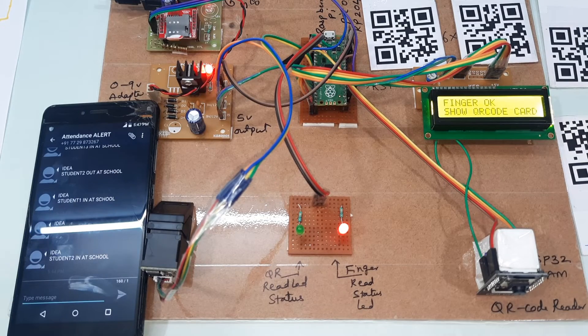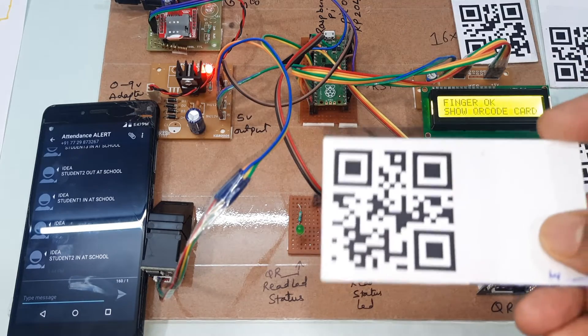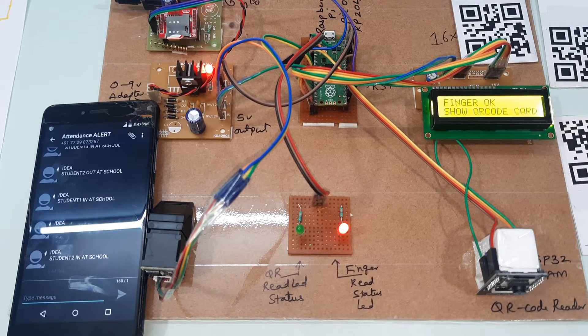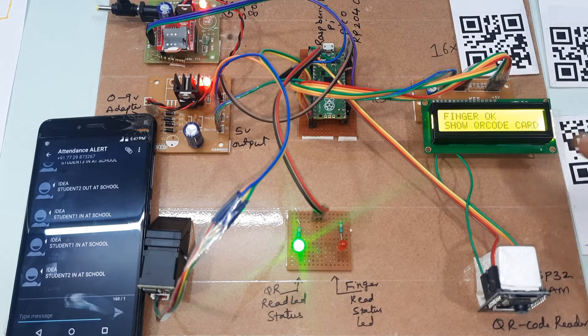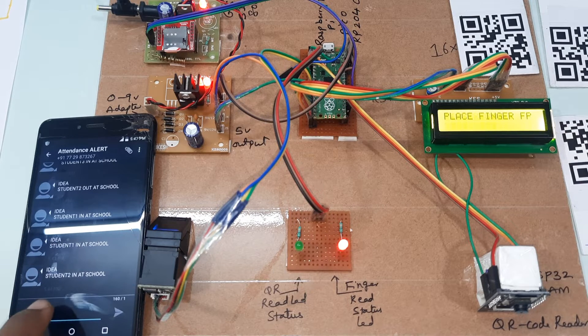Now I will go for the third card and third finger, and we will get the SMS alert. Place the finger — show your QR code card — this is the third card. Green LED is on, finger scanned, and we will get the SMS alert.